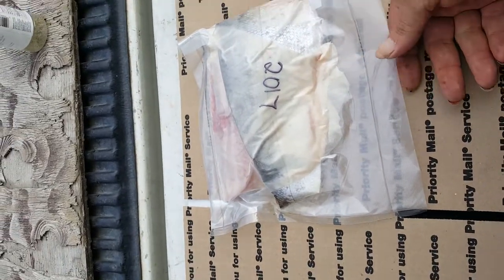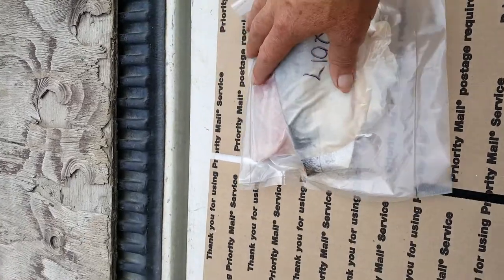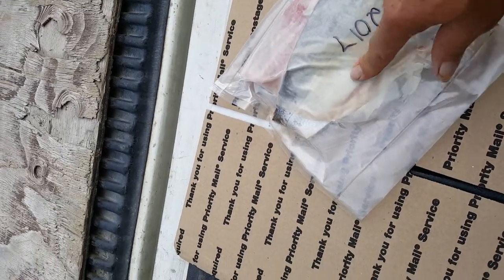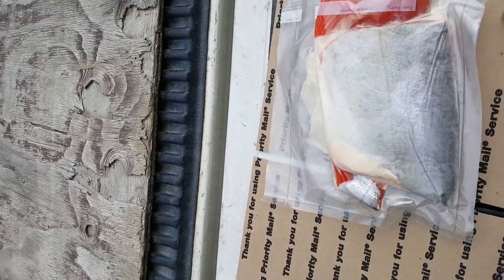Hello everybody, this is my how to cook sockeye salmon video. This is my bag of salmon here. I take one fillet and cut it in half and put it in the bag. I put paper towels around the fish and that way it helps prevent freezer burn down the road.